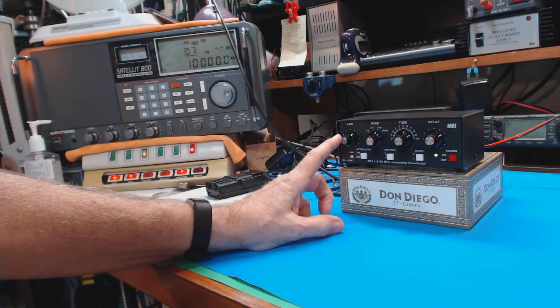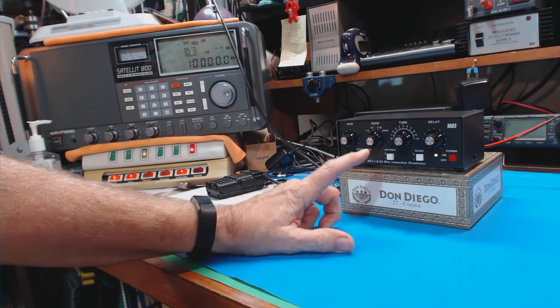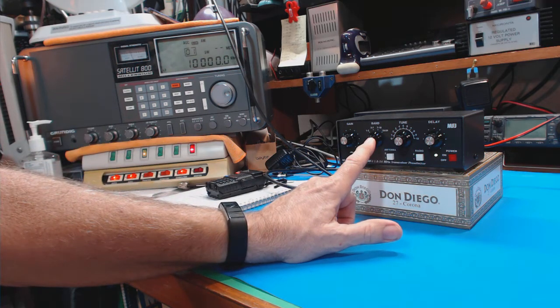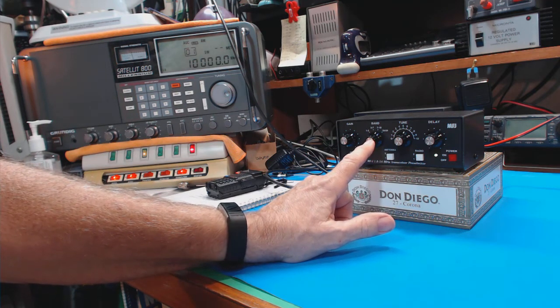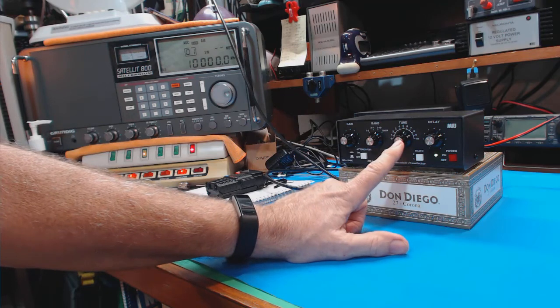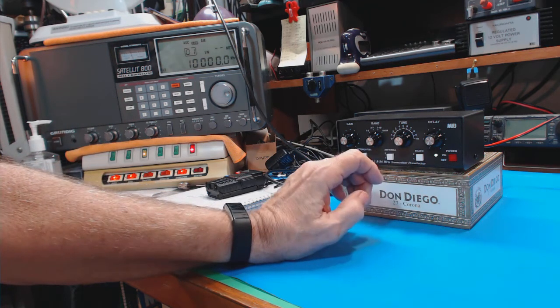It does have an amplifier and it does amplify the signal — the documentation says up to 20 dB, which is a huge amount. It has two knobs for tuning: one to select the band. We're talking shortwave here — one megahertz to 54 megahertz — so it will also work up to the six-meter band for amateur radio operators. Then you use the second knob to fine-tune the preselector to only allow the signals you want to come in.